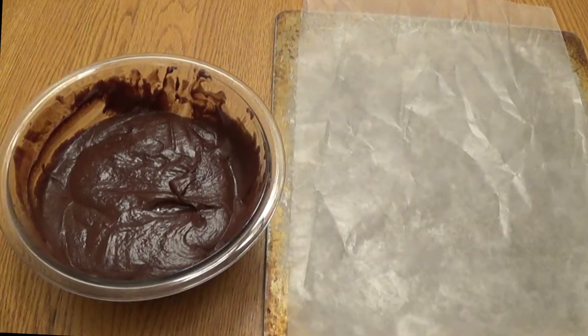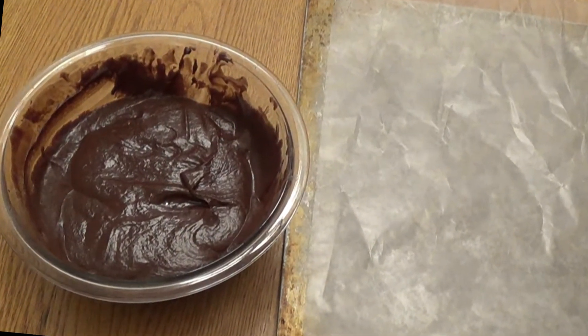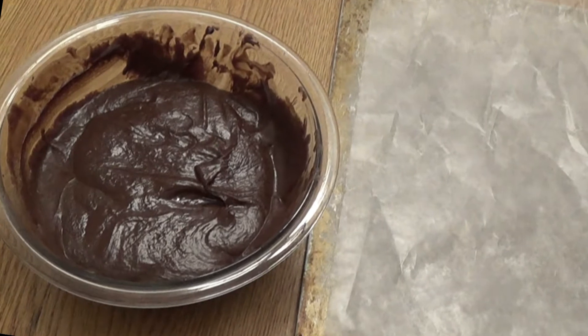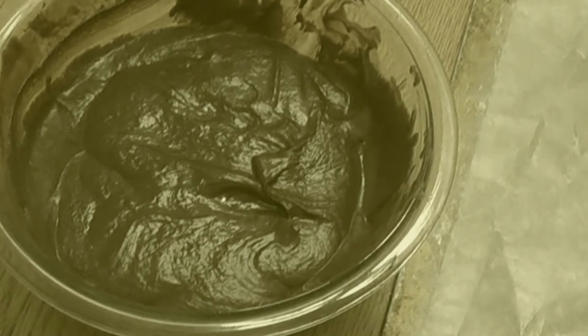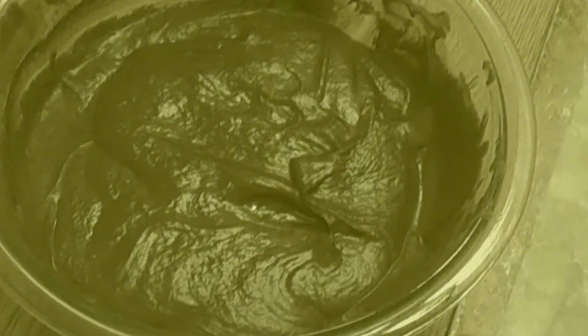Once our time is up we're going to take it out, remove the wrap, and stir the mixture for 10 to 15 minutes or until it lightens in color. When filming I forgot this part — it definitely made scooping the chocolate out harder.